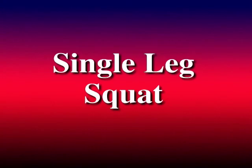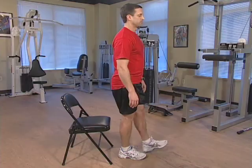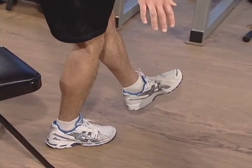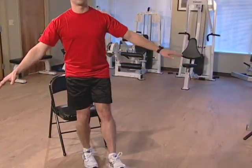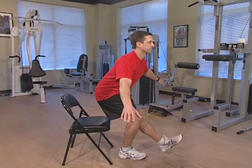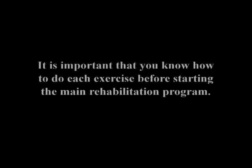The last exercise is the single leg squat. Standing on your right foot with your knee slightly bent, keep your left leg out for balance and gently perform a partial squat. It's important to keep your weight behind your knee as if you're going to sit in a chair. You may want to attempt this with the chair behind you until you feel comfortable with this exercise. Please repeat this technique section as often as you need to until you feel comfortable with each exercise. It is very important that you know how to do each exercise before starting the main rehabilitation program.